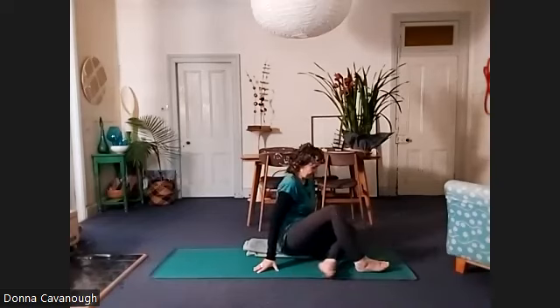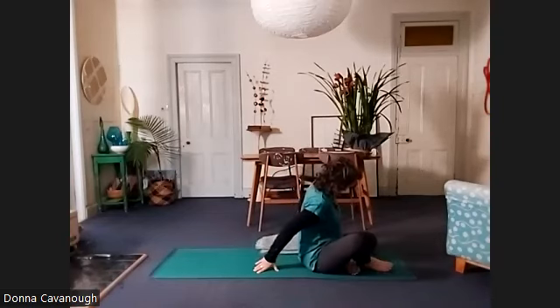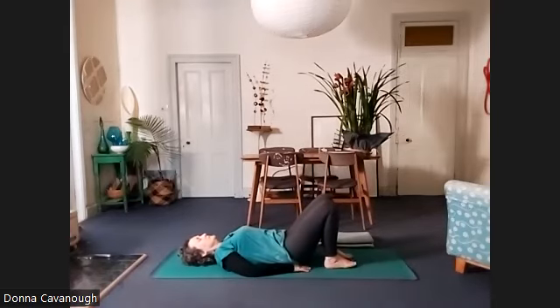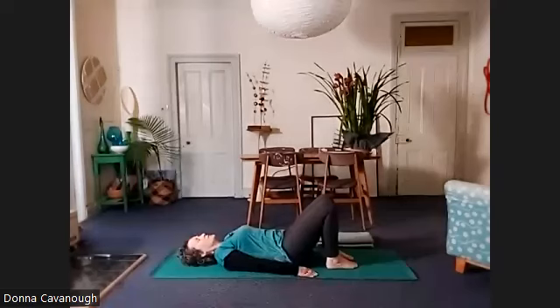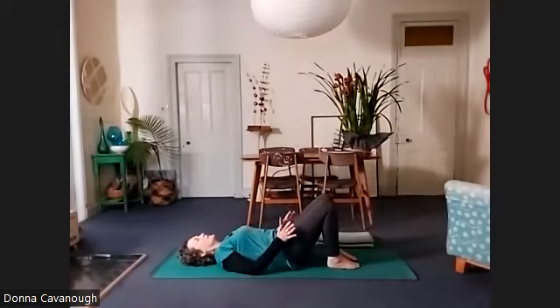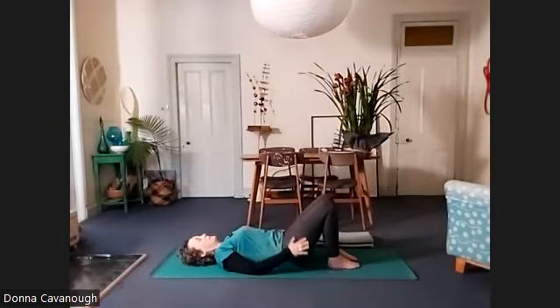It feels really nice to just hold the front of your legs and lengthen your spine. And then we're going to lay down. Press your lower back into the floor. Feet hip width and parallel, legs parallel.